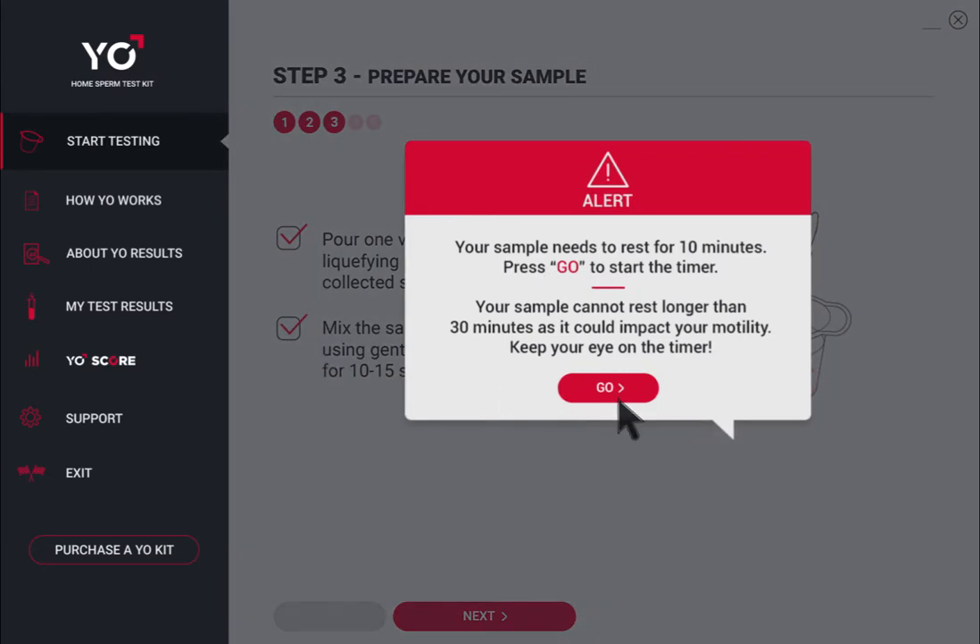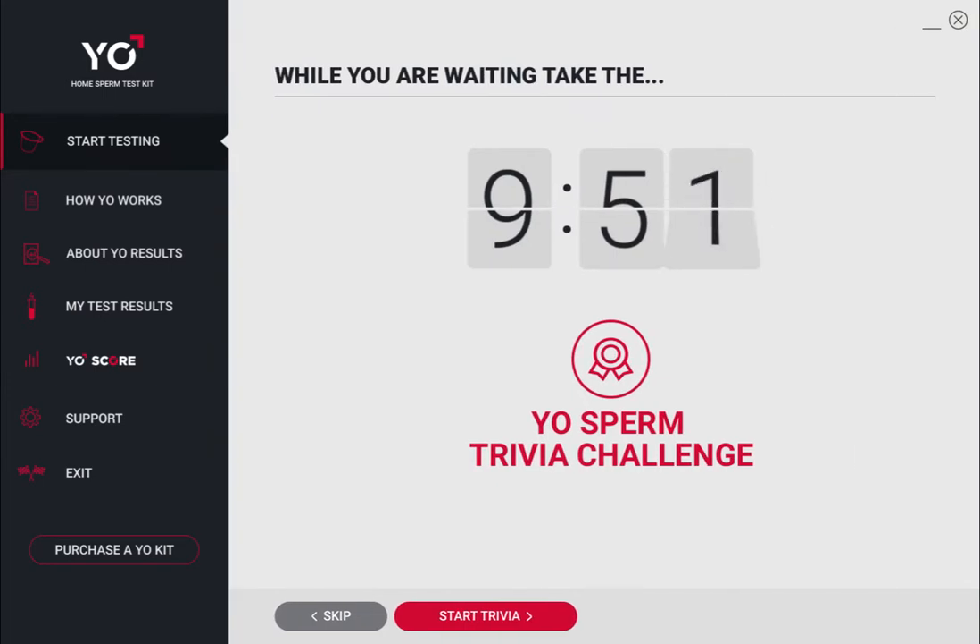Click Go to start the timer. While waiting, take the Yo Sperm Trivia Challenge to learn some fun and interesting sperm facts.